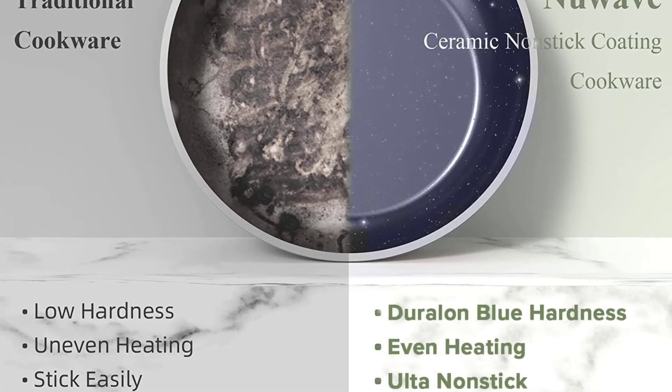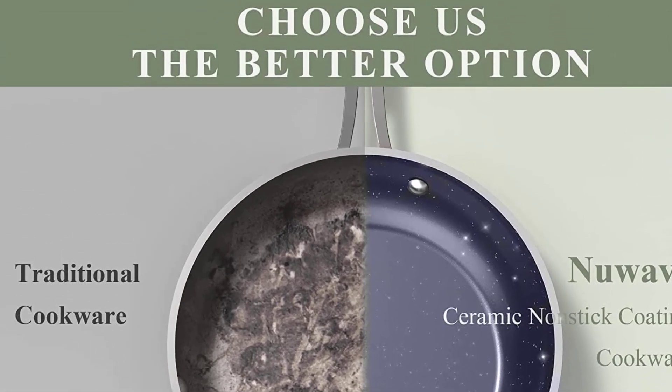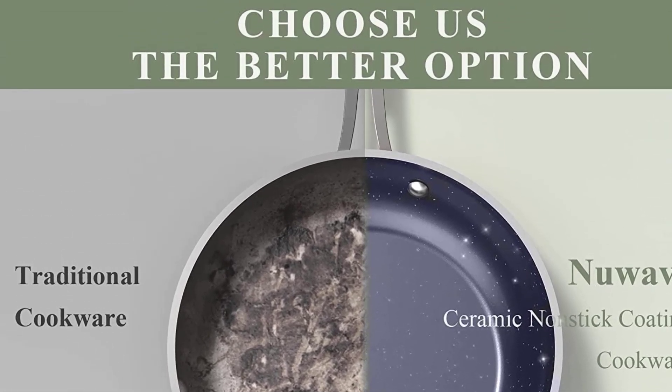Note: Please hold the far end of frying pans and saucepans to avoid burns. Always use oven mitts or potholders when handling stockpots.